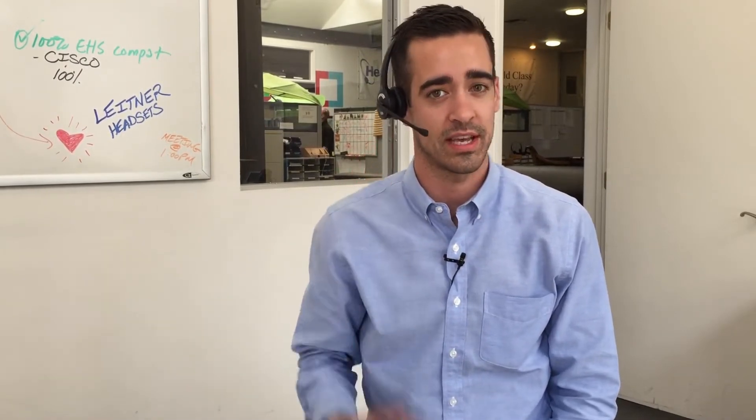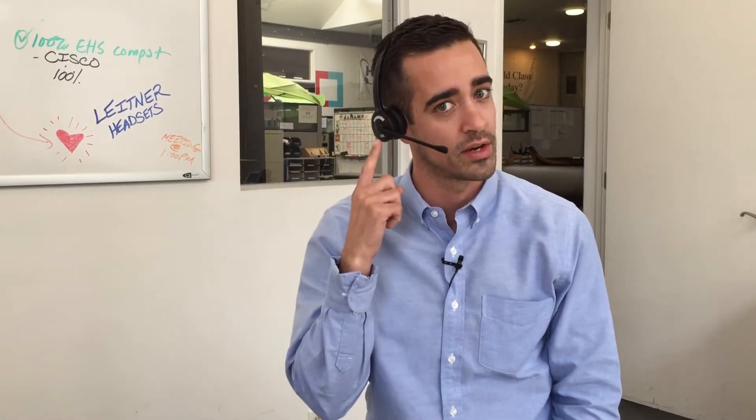Hello, my name is Barry and I'm here at headsets.com to show you how to hook up your Leitner wireless headset to your Cisco telephone using an electronic hook switch. An electronic hook switch allows you to answer and end phone calls remotely using the button on your headset. Let's take a closer look and see how it works.